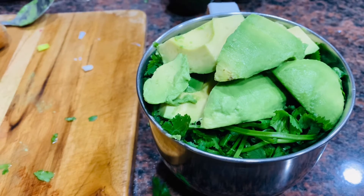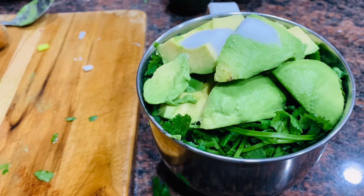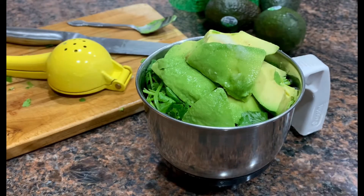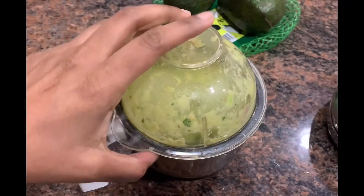Add all the items in the mixer jar. Then, add 1 spoon of salt and freshly squeezed lime juice. Add a quick pulse in the mixer. Then, add a fresh guacamole.